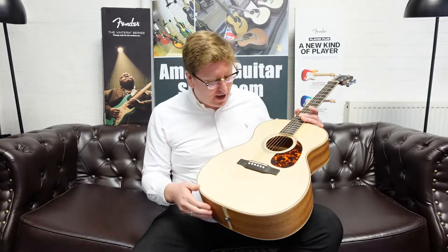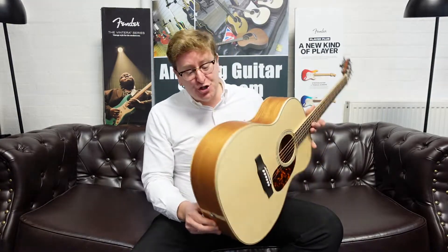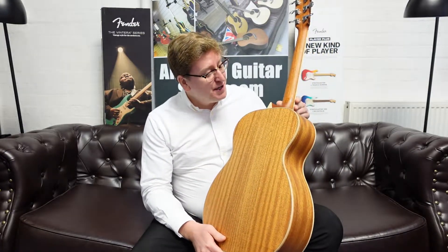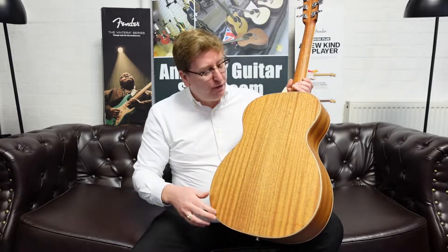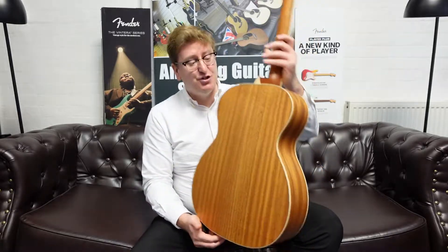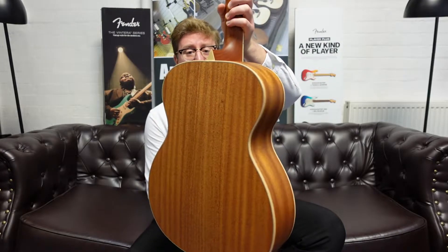Words cannot describe it. It's got a Canadian solid Sitka spruce top and solid mahogany back and sides. It has a beautiful dovetail neck joint with maple binding all around the body, which looks absolutely stunning. It's a natural finish of mahogany — African mahogany solid.